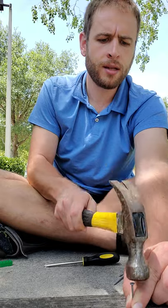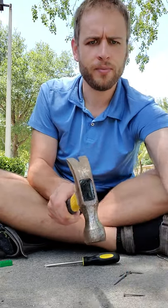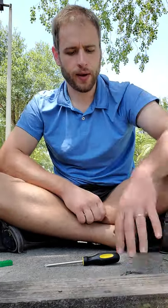Then you can try again somewhere else as long as you haven't bent your nail. My nail is still pretty straight, so in it goes. Take your hand away — and there we go. That's how you hammer.